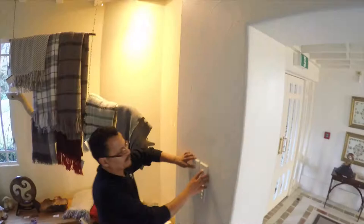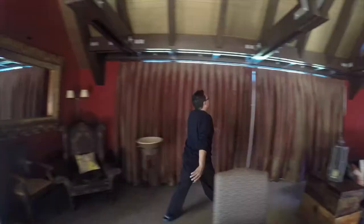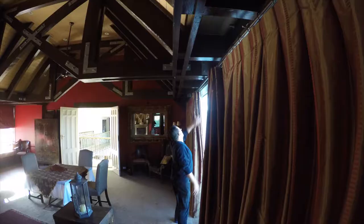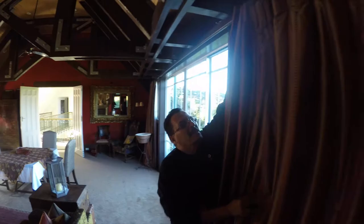The seam of the chandelier should always face away from the guest.